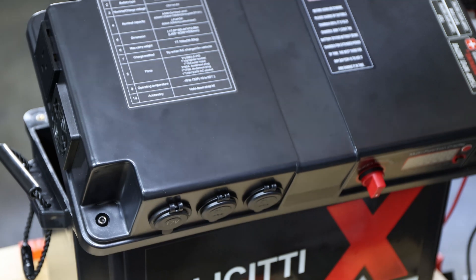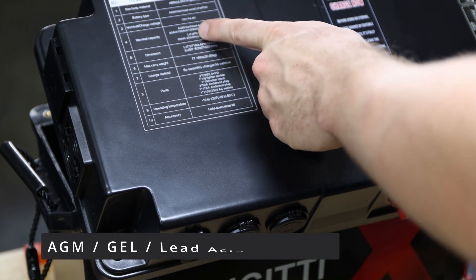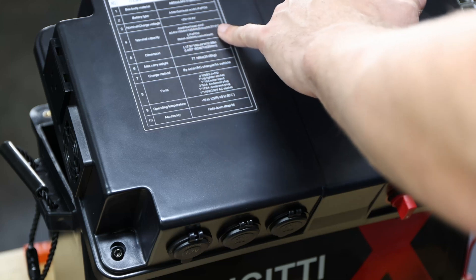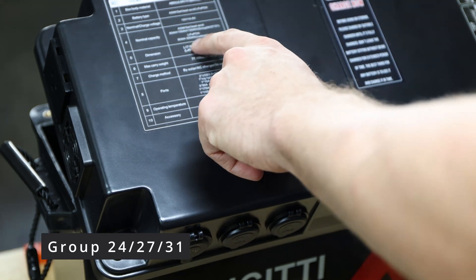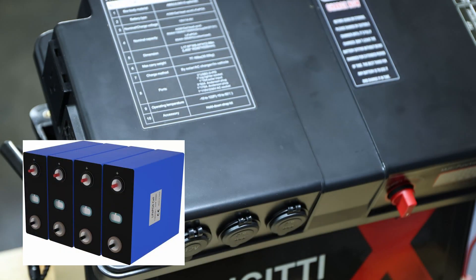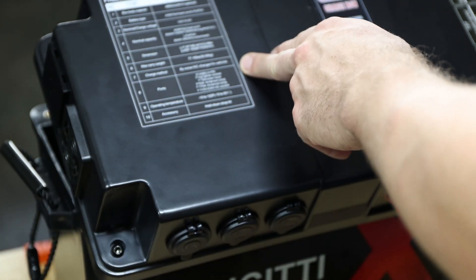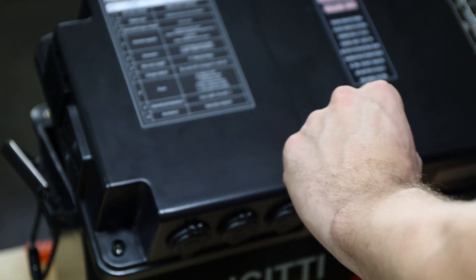When you receive this box there's already information printed on it, which is pretty good — it tells you nominal capacity. You can use AGM, gel, lead acid, or lithium iron phosphate batteries. It really depends on the size, but for AGM, gel, and lead acid, group 24, 27, or 31 will fit. Lithium iron phosphate between 80 amp hour and 300 amp hour customized — those are the cells you put together to build your own battery. It gives you information about dimensions, carry weight, charge methods, ports, operating temperature, and accessories.